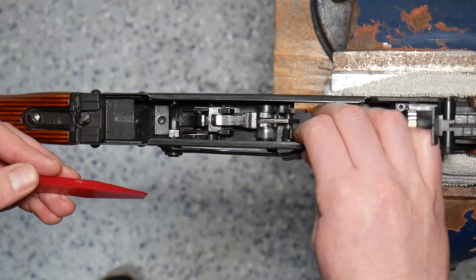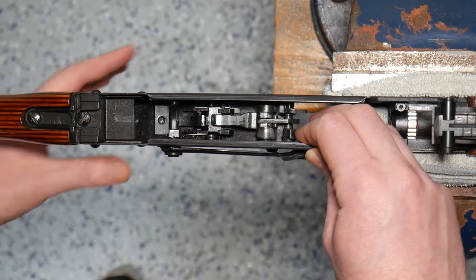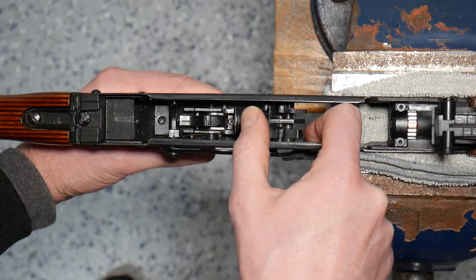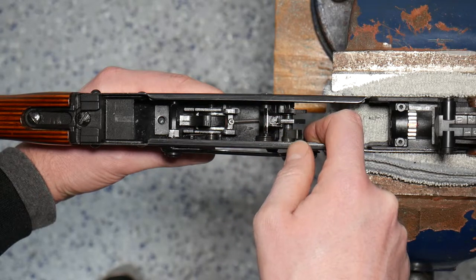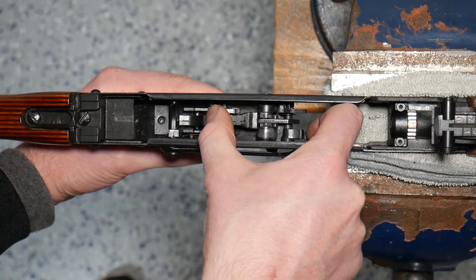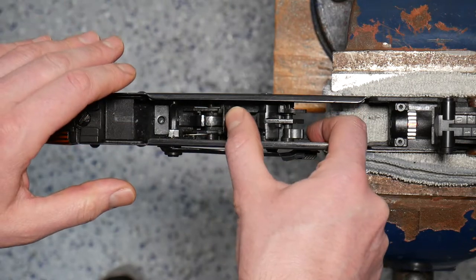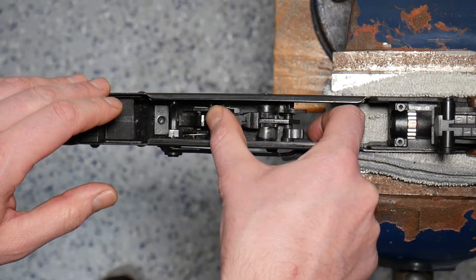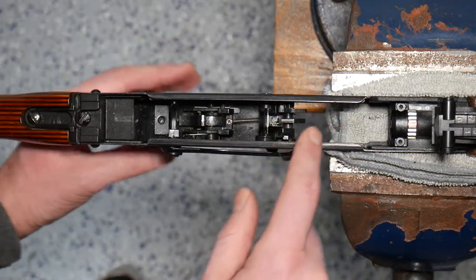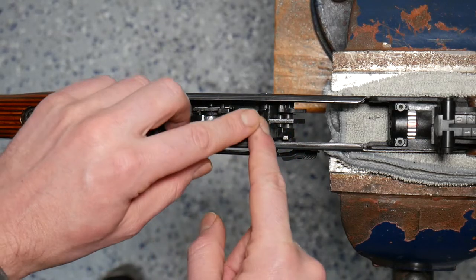So I'm going to push the auto sear out of the way here. We can see that as we pull the trigger, that firing pin moves forward with the hammer moving forward. And as the hammer returns from the bolt carrier group moving over the top, we can see that that firing pin is retracted. The hammer also has a couple of key roles with our auto sear and with our magazine cutoff valve.